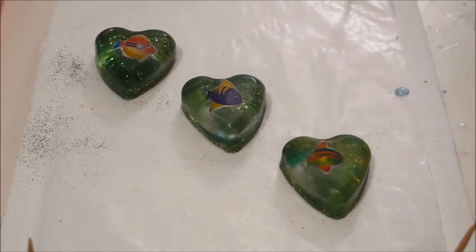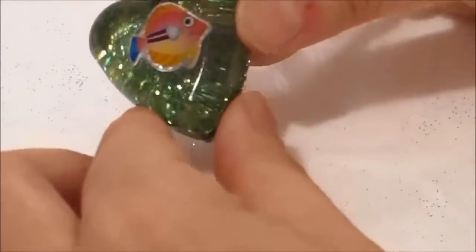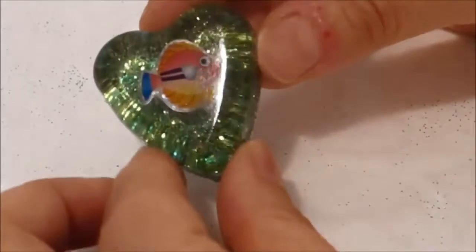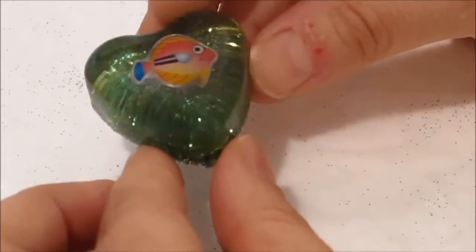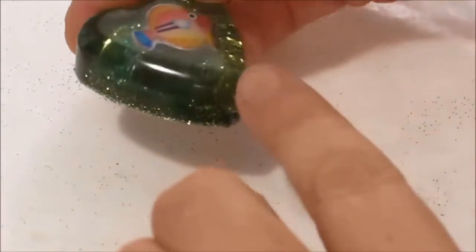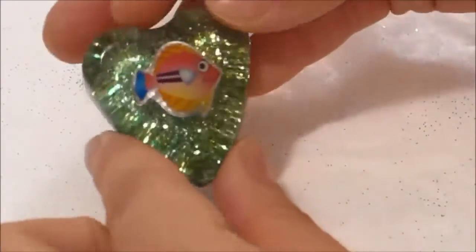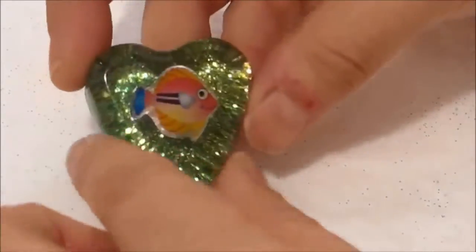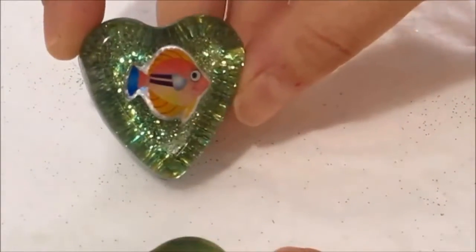It's been about three hours since I sprayed my resin charms, so let's take a look at how they turned out. This is the first resin casting — the one furthest away from the camera when I applied the gloss sealer spray — so this is the one where I did it in light short bursts. You can see that it came out very nice and clear, very even. We can clearly see the fish, we can see the glitter behind the fish, and it looks really good.